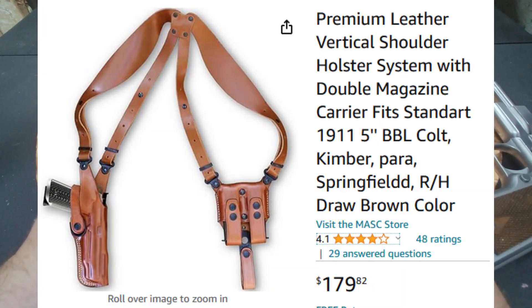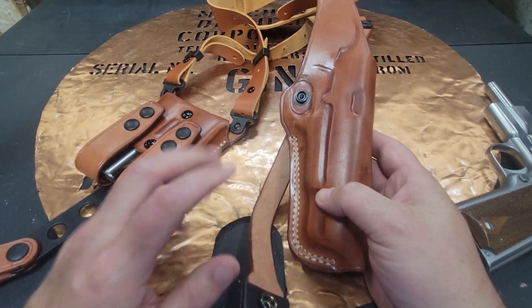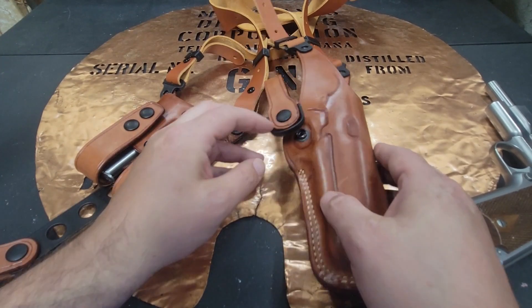It's a vertical shoulder rig — they make them in horizontal as well. They make these for Desert Eagles, for revolvers, for a lot of different stuff. So if you're wanting to see what's available, go ahead and check their website.